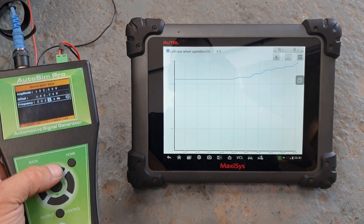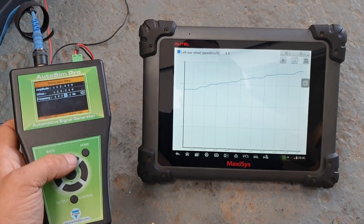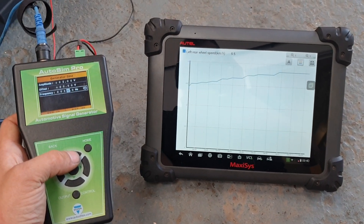So we verify the signal all the way to the ABS ECU and confirm that's correct. Ok guys, cheers, bye.